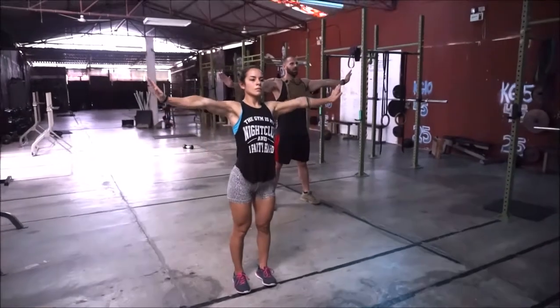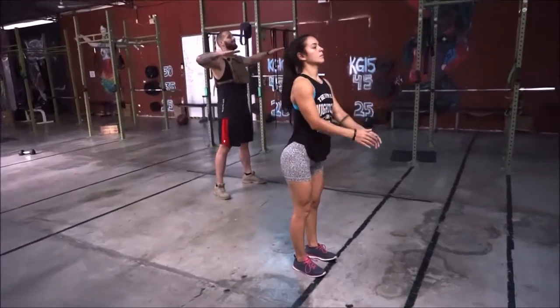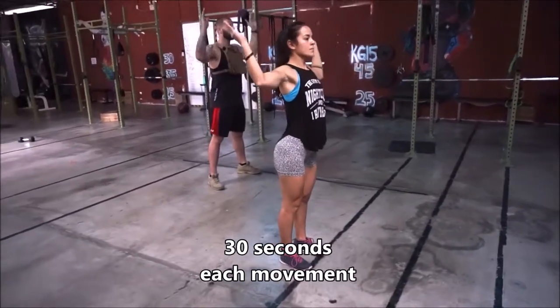We're going to do the same thing to the back — arms starting small, rotating, getting bigger. We're going to have our arms at a 90-degree angle at the elbow, coming up, warming up that rotator cuff.